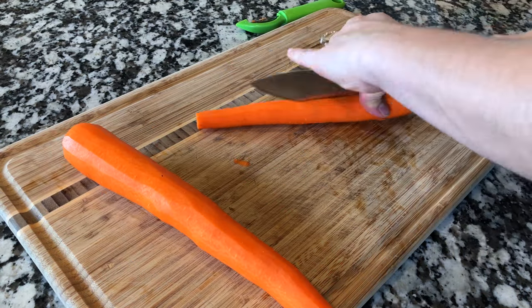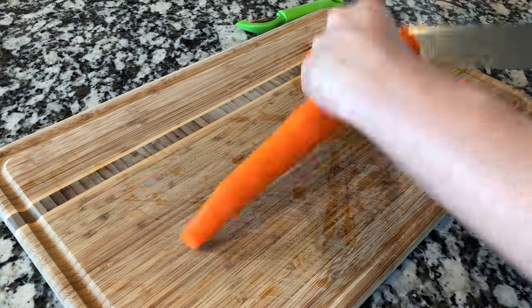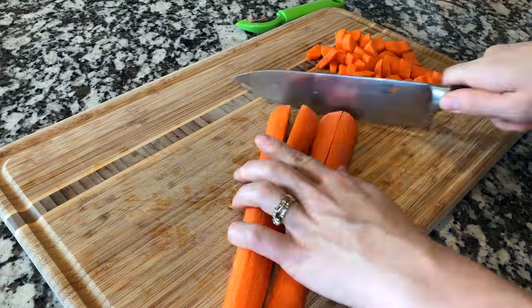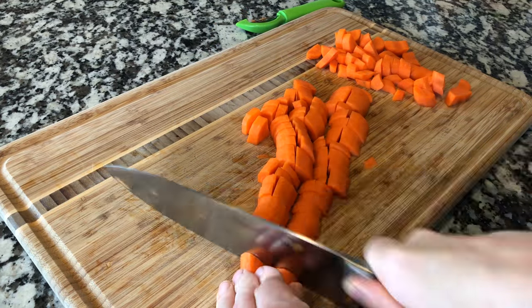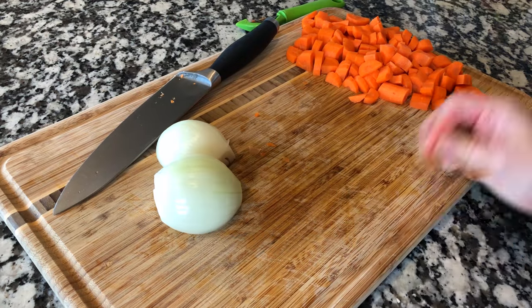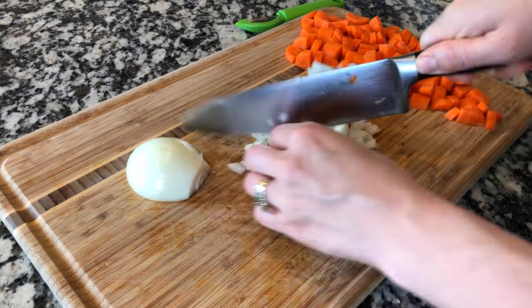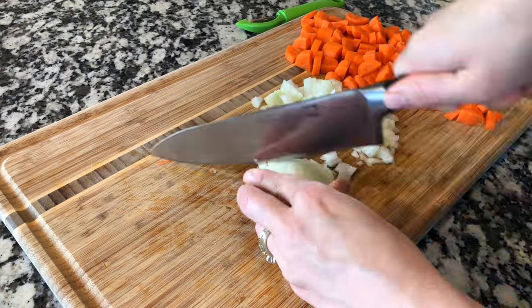Start out by chopping all of your veggies into bite-sized pieces. You can definitely choose whatever veggies you want — these are just the ones I typically have on hand. I really love this flavor combination, but I definitely add in others, or if I didn't have some of these I would just add in whatever veggies I had.